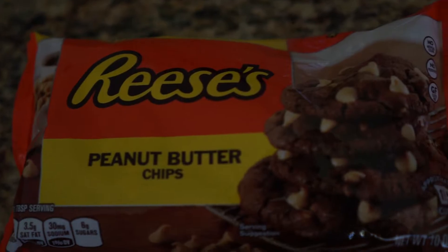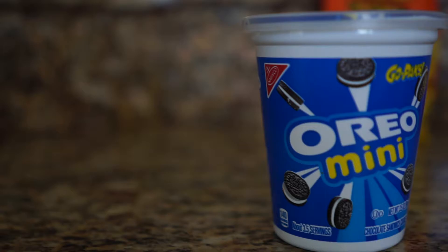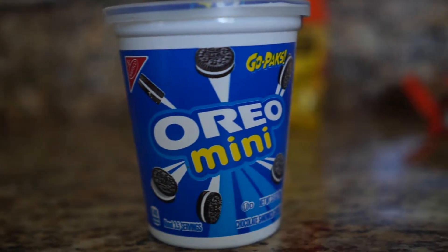On top to finish it off, we're going to top with some Reese's Peanut Butter cups or pieces and some miniatures, along with some mini Oreos. You can decorate your cake with whatever chocolates you like, but I'm going for Reese's because it kind of goes with that peanut butter feel.